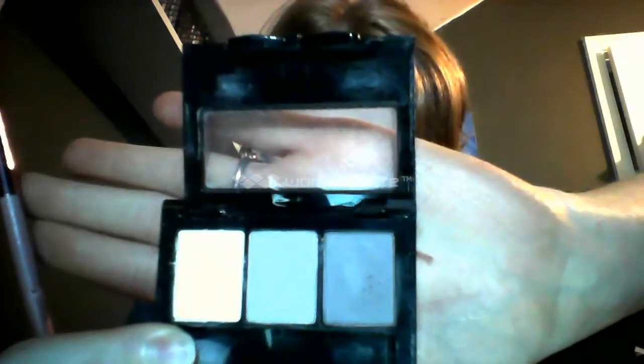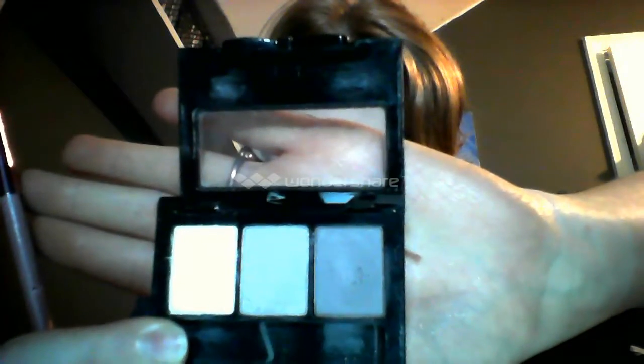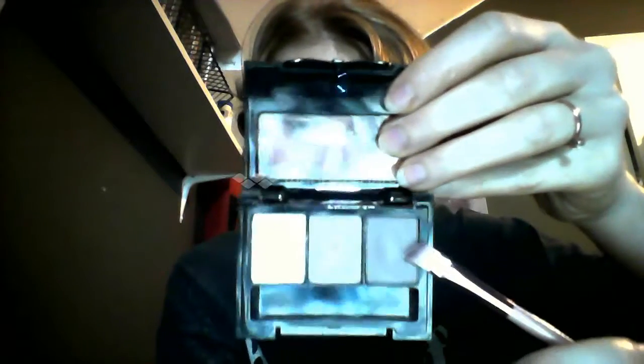Now I have my angled eyebrow brush, and I'm going to use my Love in Rio palette to powder my eyebrows. I'm going to be using the dark brown on the end.